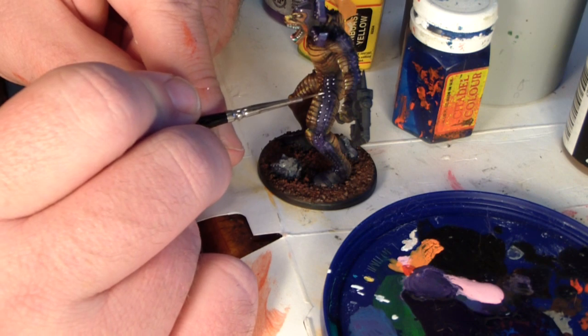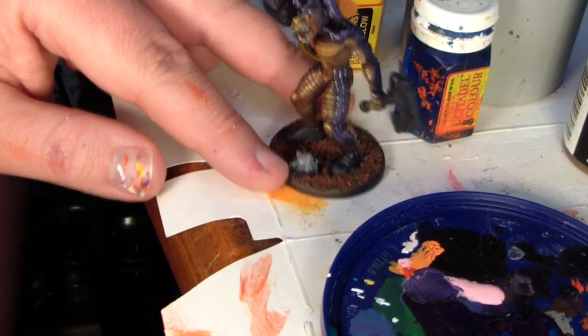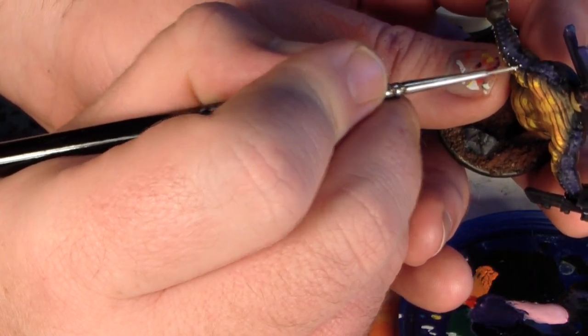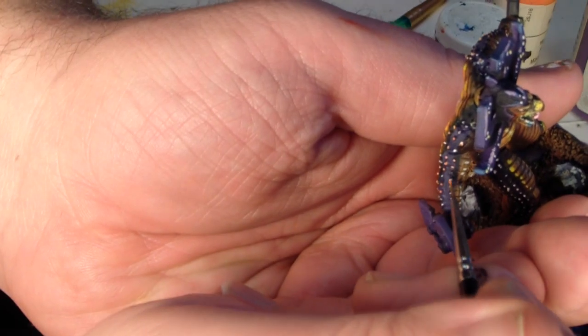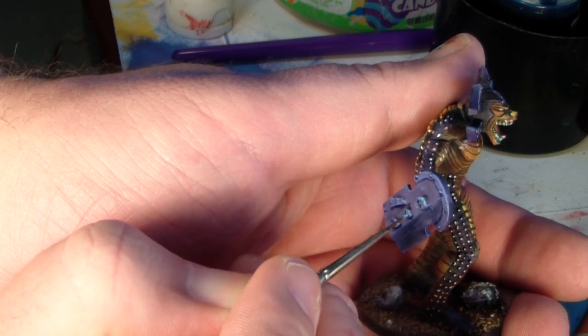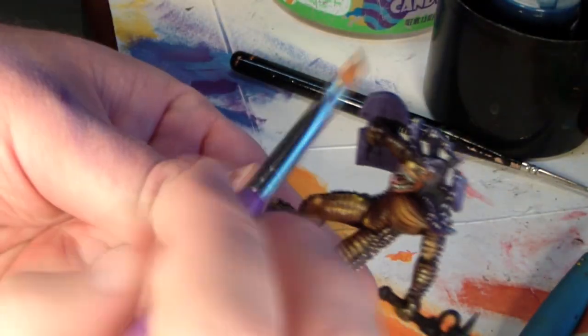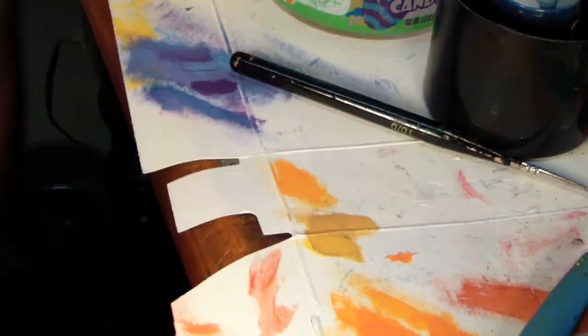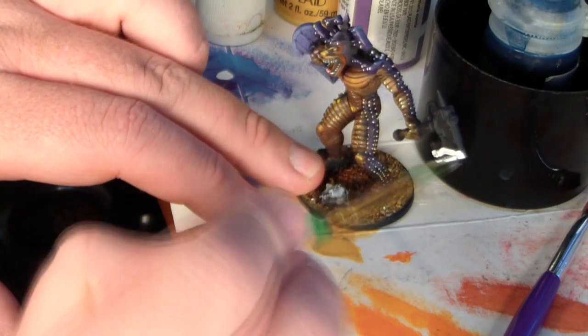He's got these sort of striped, armored, studded sections going down his legs and arms — doing the base of those in the purple. I'm bringing the studs out with a little bit of a white undercoat before I color them in to match the rest of him. His base is going to be a brown, then a cinnamon, then some highlights dry-brushed with Turner yellow. The shield is just a series of purples and light blue dry-brushing, with a little dark blue wash for the shadows.